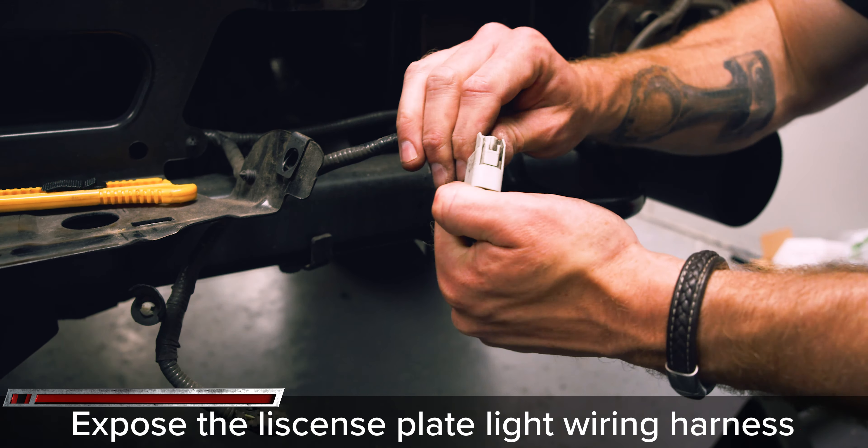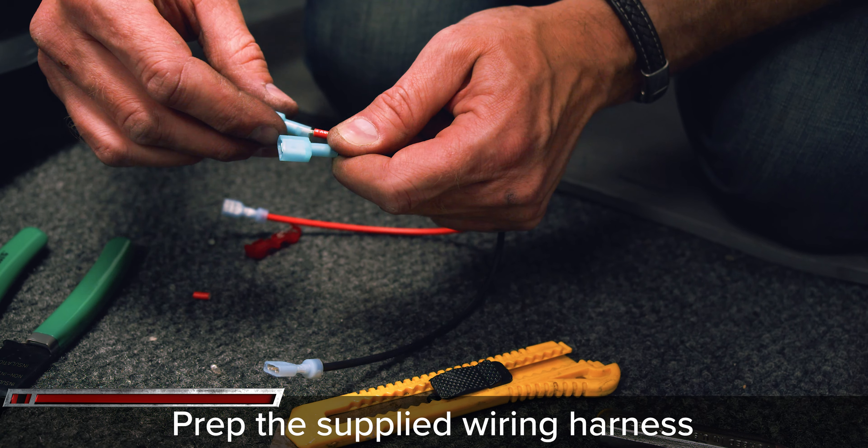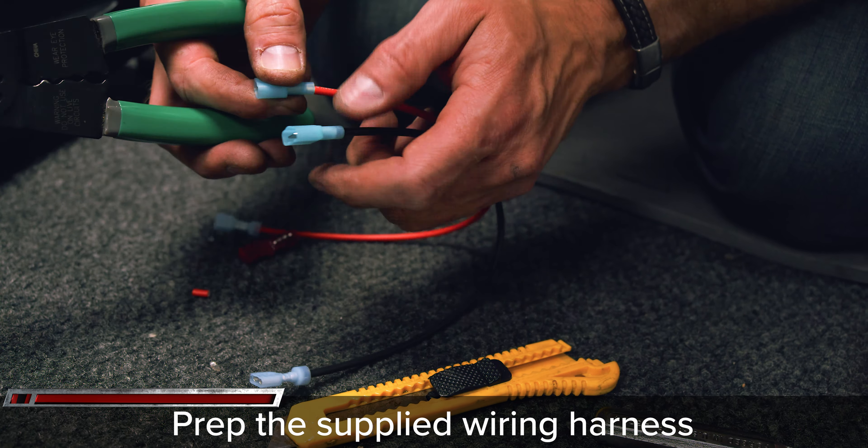To install the new license plate lights, cut back the wire sheathing to reveal the blue and black wires. Connect the supplied lock splice connectors and press the supplied red wire to the blue wire and connect black to black.